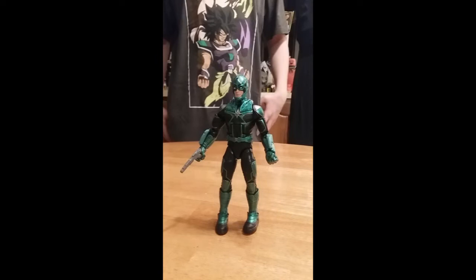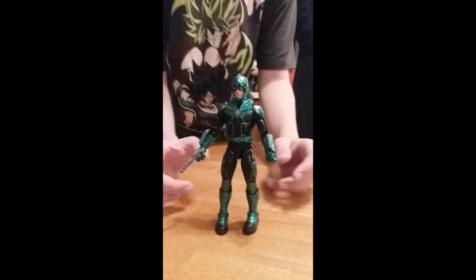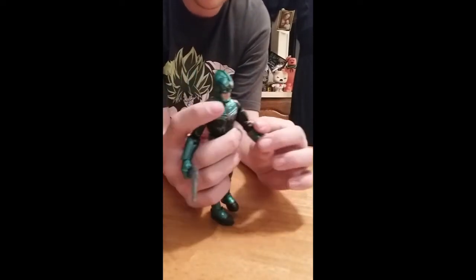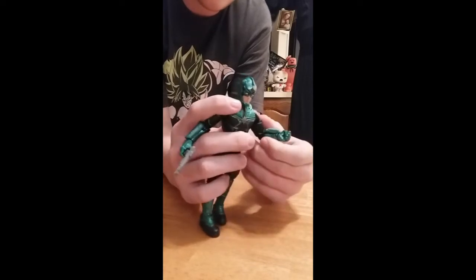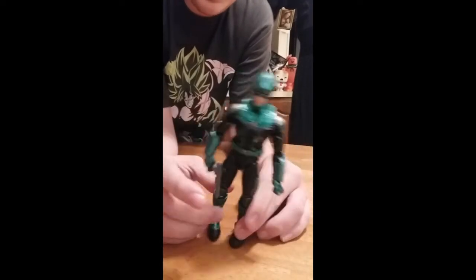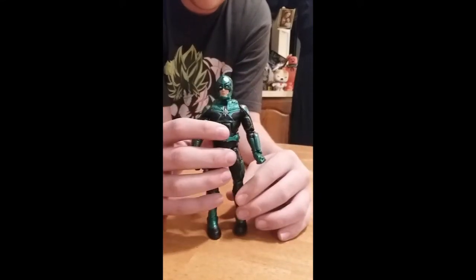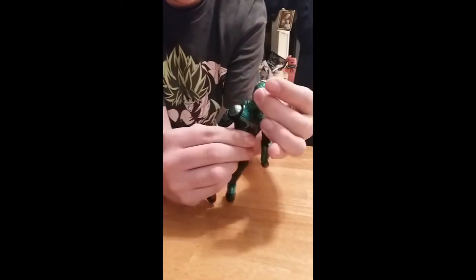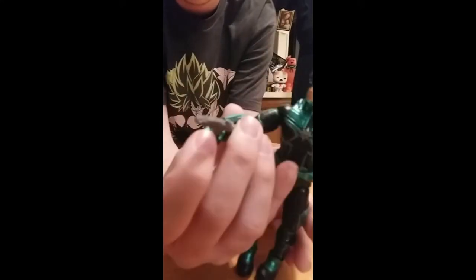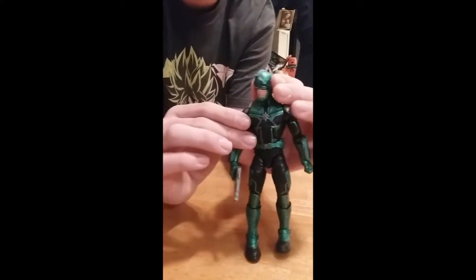Here's the fifth character: Yon-Rogg. I think he's supposed to be the main villain of the film, but we won't know until we see it. I really like how he has a lot of good armor — black and green armor, like the last character. It looks like a soldier ready for battle. I definitely say you should get this guy. He stands really well and you can put him in a whole bunch of different positions. He has good joints and paint color. He also comes with a cool-looking gun, but he has no spot to put it on him, so you might just have to make him hold it.